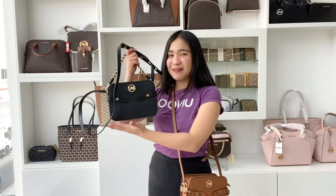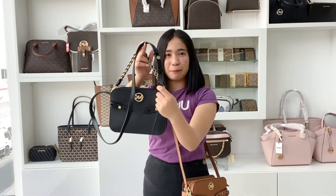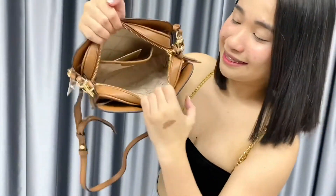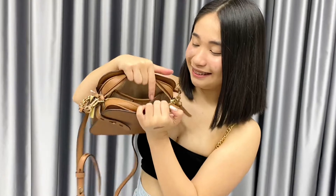This cross body bag is made of saffiano and 100% leather with golden hardware and an adjustable strap. It also comes with a pretty box sleeve pocket, and this is what it looks like inside. It has three front card slots and one sleeve pocket for your mobile,